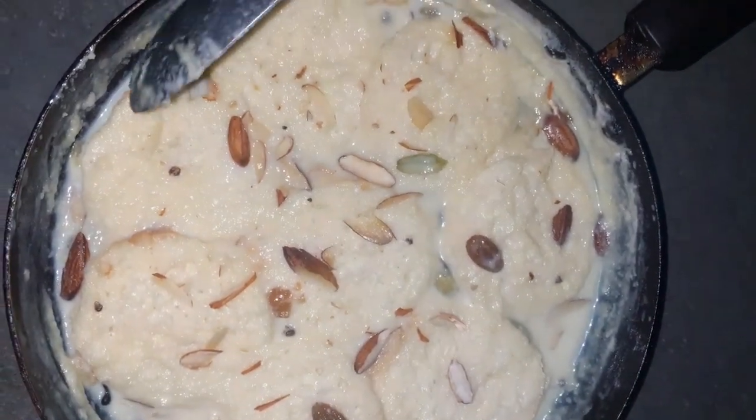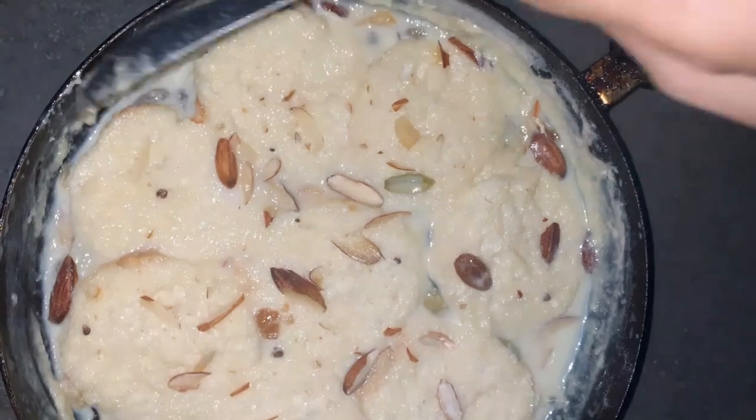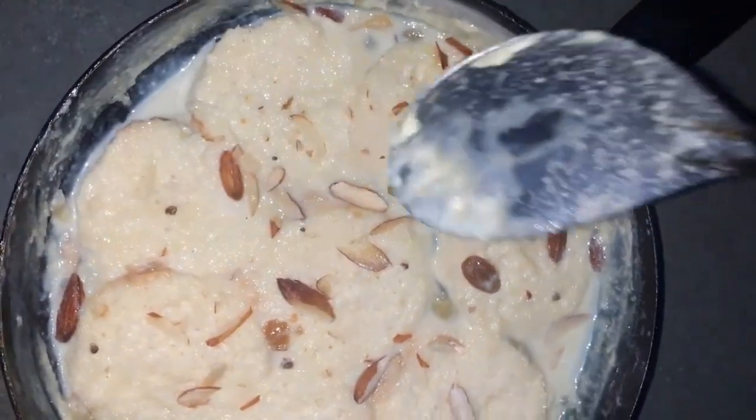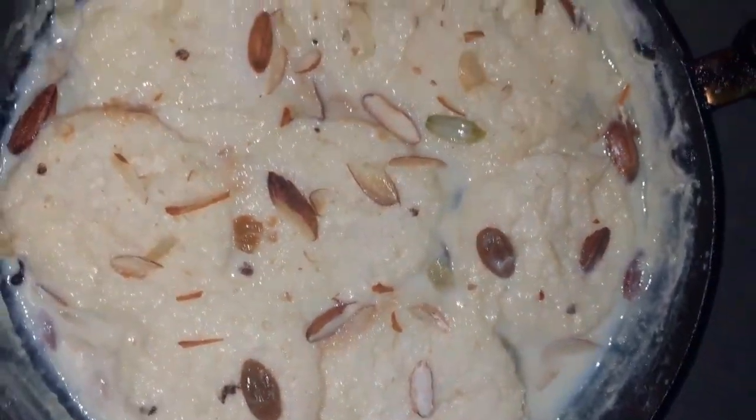See, I have put it on the malai. It is full of slices and has soaked up the malai.